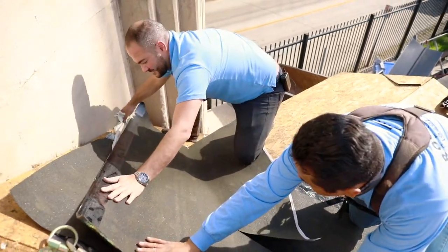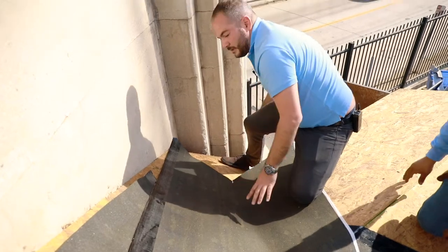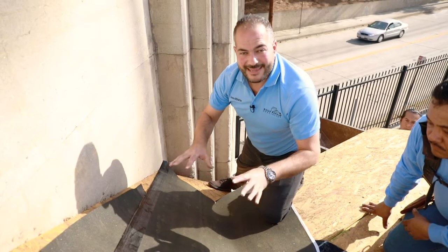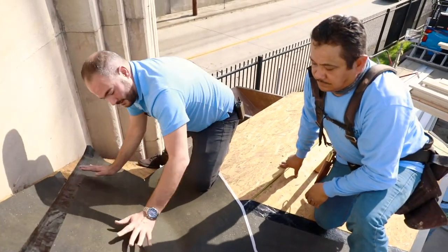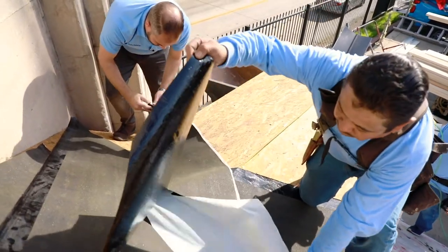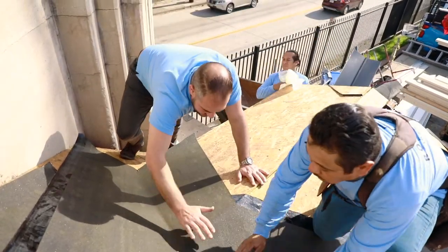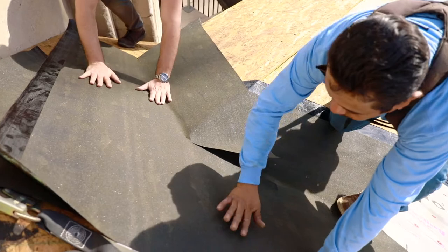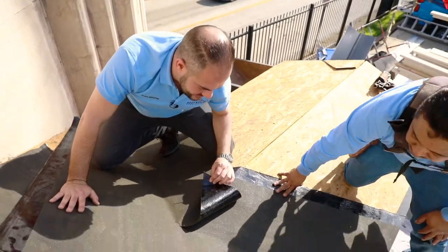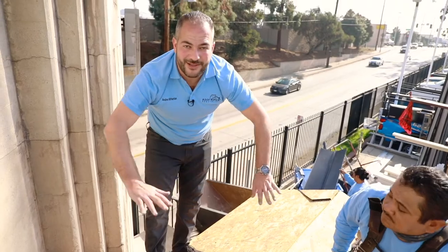Just pulling that film off slightly. You have a little bit of working time with this, but if you wait more than 5–10 minutes on a hot day, it's going to fully adhere. So you want to make sure that you're properly aligned before you start installing. We'll tighten the valleys here, and as the sun heats this up, it'll start adhering. So we're all done with this and we're ready to install our underlayment on top of it.